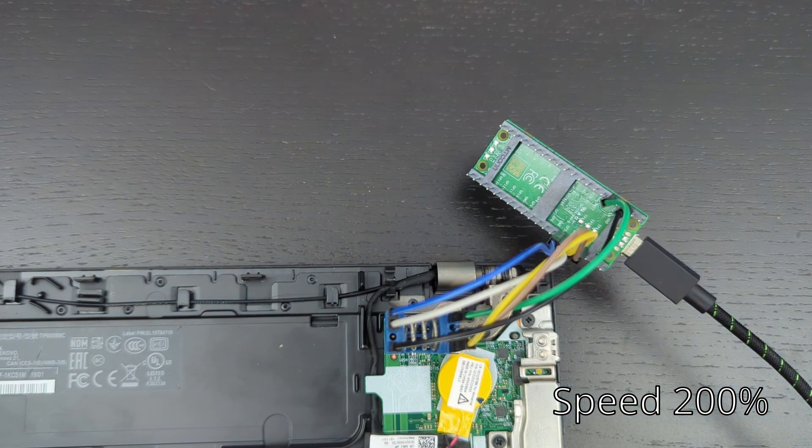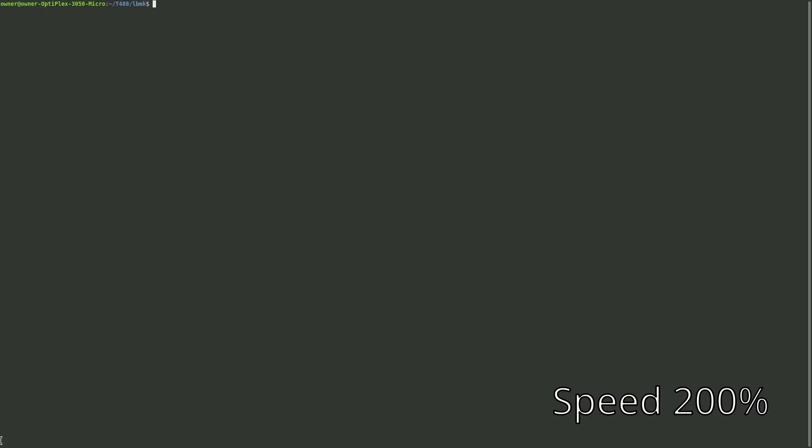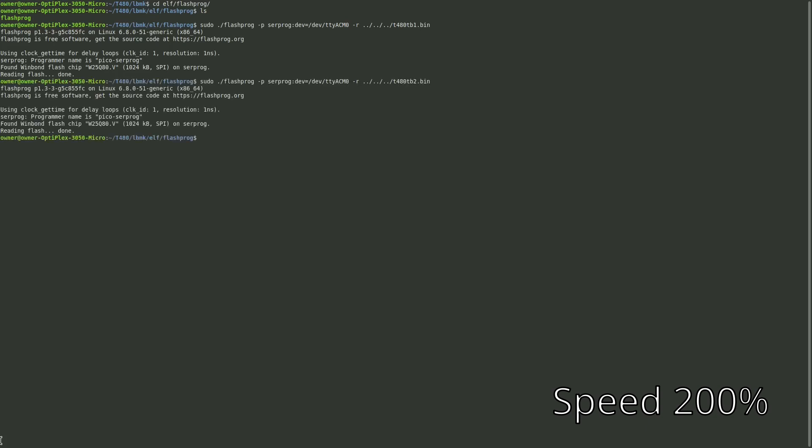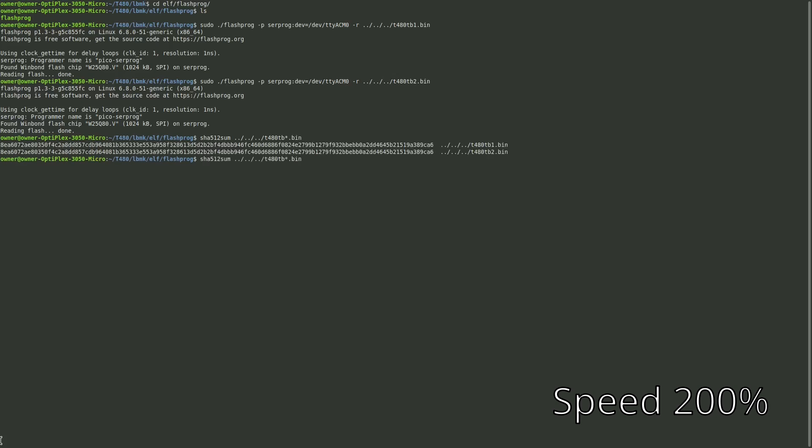Once pin one on the clip and the chip match what's on the Pico, you should be good to go. Plug in the USB cable and go back to the computer. CD into the flashprog folder: cd elf/flashprog. Then run: sudo ./flashprog -p serprog:dev=/dev/ttyACM0. Add -r for read and point it to our t480 directory, calling it t480_tb1.bin. Do it a second time as tb2.bin, then compare them using sha512sum. Using a wildcard like tb*.bin will hash both files so you can verify they match, ensuring a good read and proper clip connection.